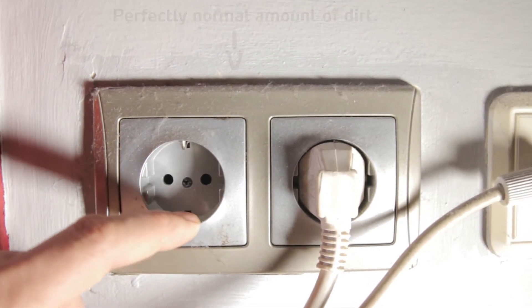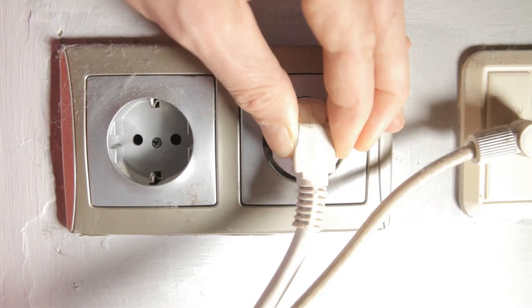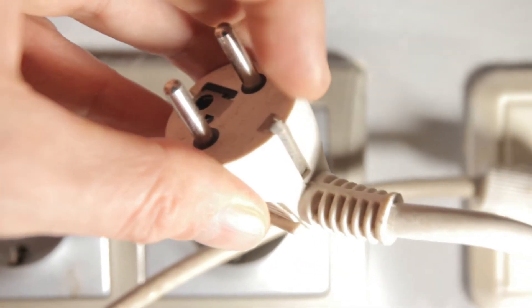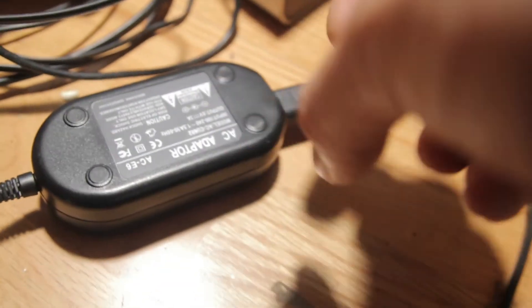So what is a good ground connection anyway? Here in Spain this is what a normal wall socket looks like. These bits on the top and bottom are the ground connectors, and a good power cable has a corresponding set on it like this one. But sometimes you have a device which doesn't have ground connectors, and that's when you have to be cautious — this equipment could be compromising the functionality of your capacitive sensors. Let me show you a really bad example — and by that I mean a really good example of something going really wrong.